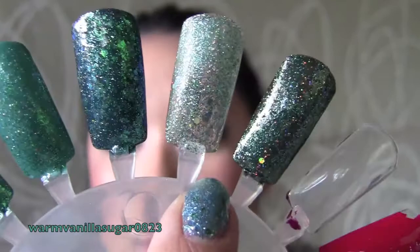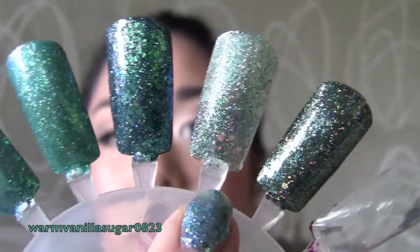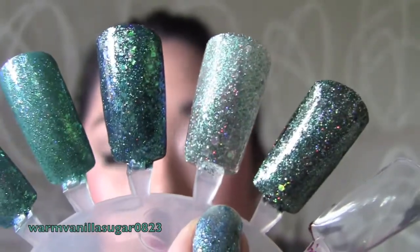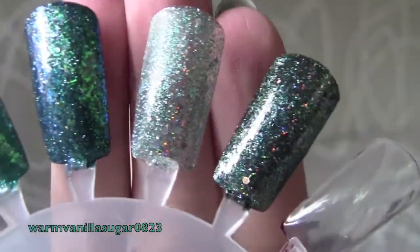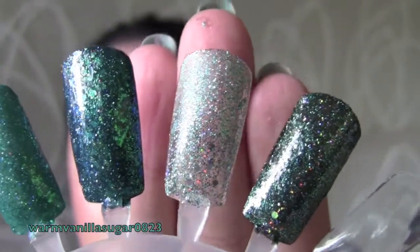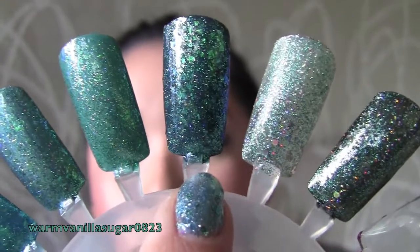The next one is Serving Up Sparkle and teal glitter layered together with no black in between. I alternated Serving Up Sparkle and teal glitter twice to get this outcome — it's a nice glittery holographic ball of fun.